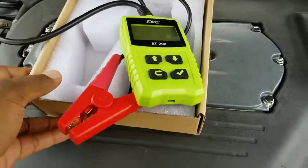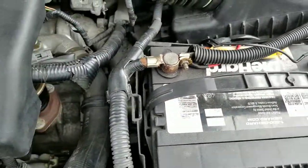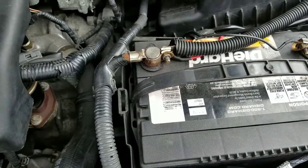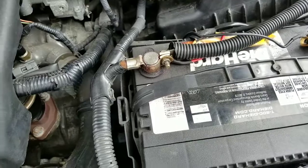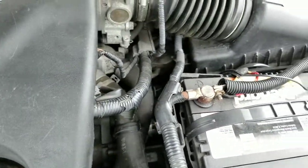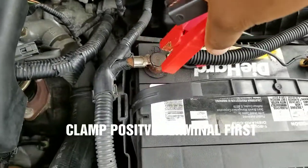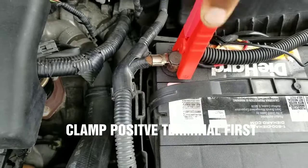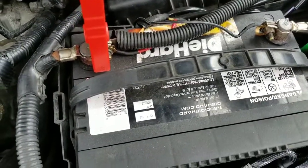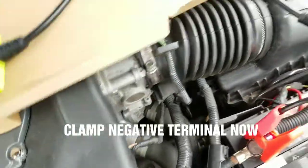This basically checks the voltage on the batteries and everything to make sure your battery is good. It checks the starting system and everything. So I'm going to connect it to the car — connect the positive terminal first, and then the negative, and then the unit.